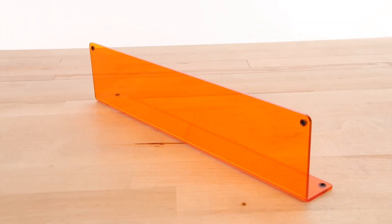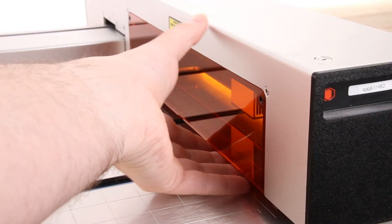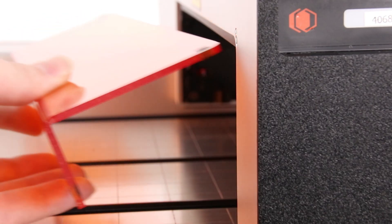Your Optic will come with a laser safety shield, which is held in place by magnetic snaps. To release the safety shield, reach under and pull the bottom out, and vice versa when placing it back in.